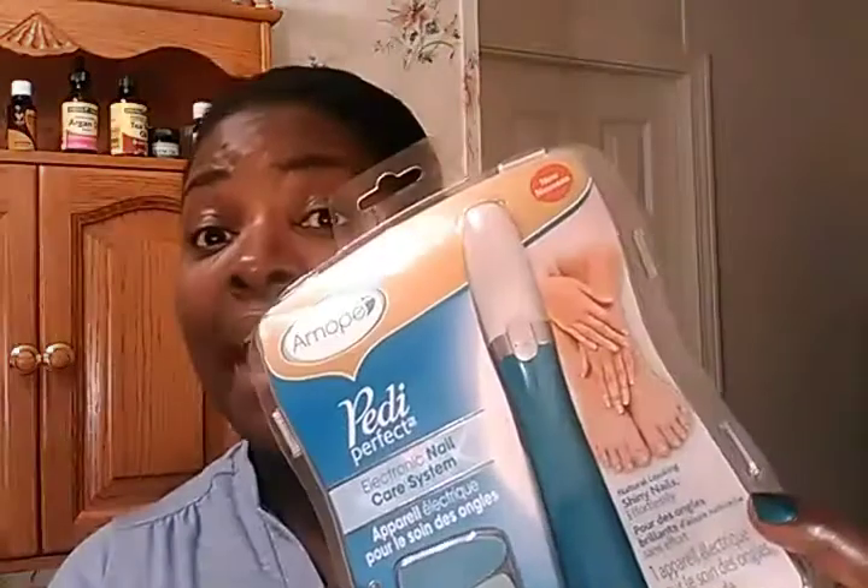Moving right along, ladies — this next item, if it's not at your Dollar Tree yet, keep checking because it's coming. Brace yourself: I got this toe and nail kit for one dollar at the Dollar Tree! I'm just as shocked as y'all. I almost bought four of them but I held back and just bought one.